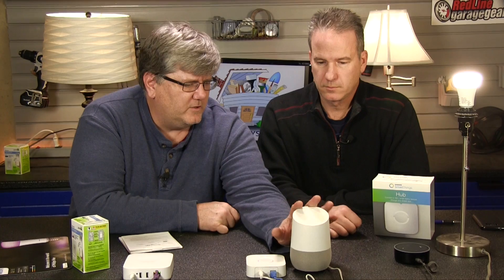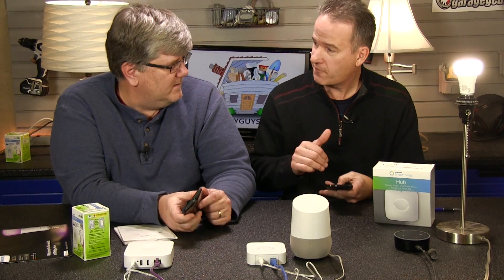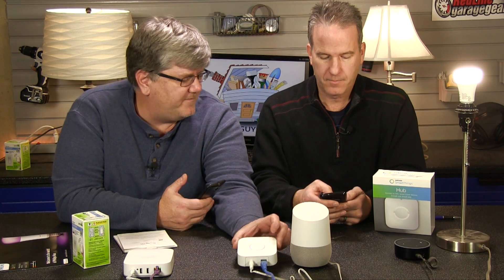Now we've set up the SmartThings Hub. With the SmartThings Hub talking to the Philips Hue lights, what can we do with our voice controller from Google? So at this point we can control the lights with the SmartThings software. That was fairly easy to get going, and it's much more powerful than the one app that came with just the Philips bulbs.